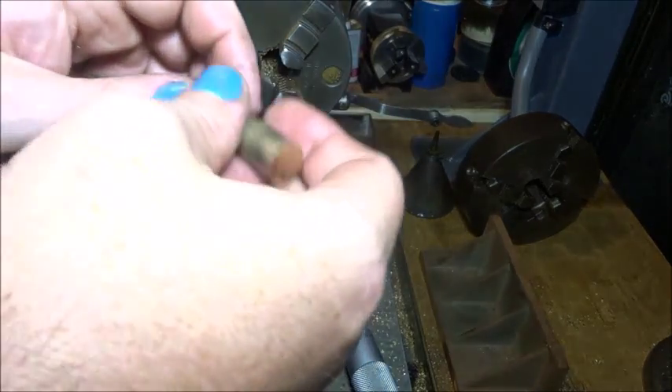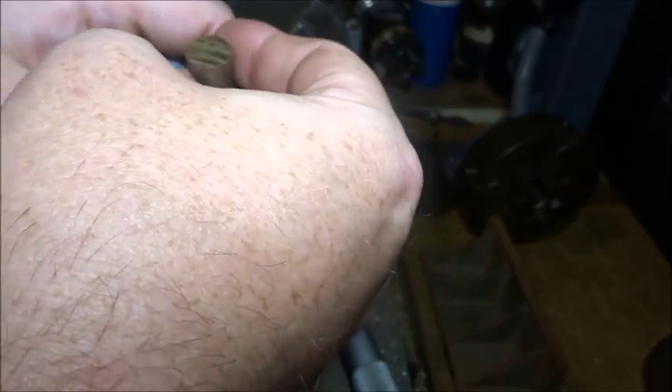Oh hi guys, it's Emma again. Welcome to part four of this little engine build.